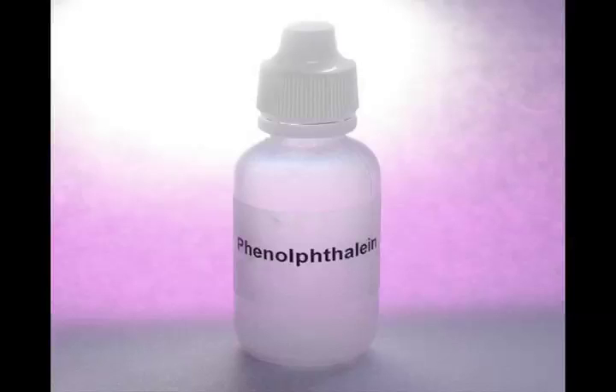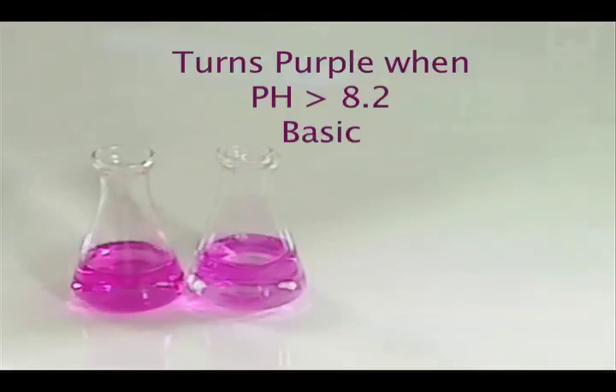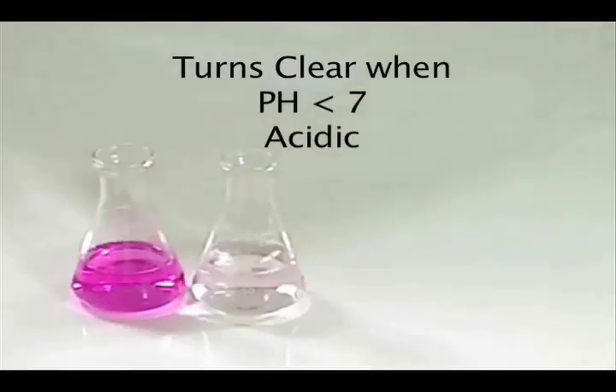Or, you can use our very own phenolphthalein. And the moment you've added enough base, it turns purple. When you add acid again, it turns clear. It's that simple. It's basic.